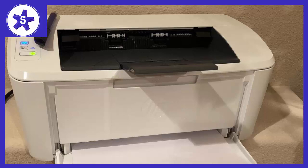Small footprint, easy and fast setup, and good quality copies at a great price. Printing straight from your phone is awesome. Great work with this one, HP.